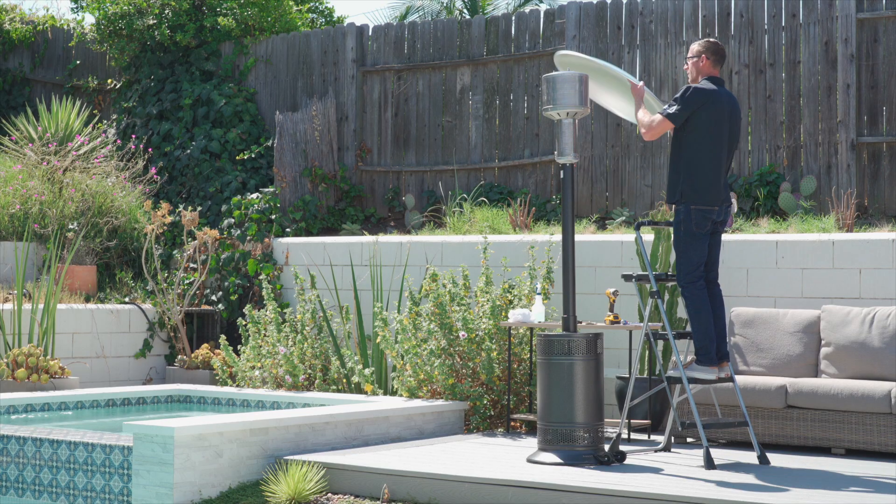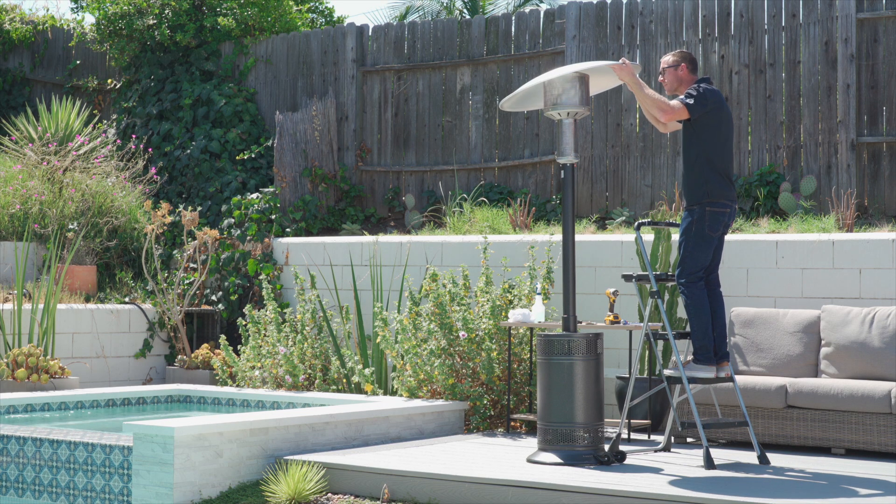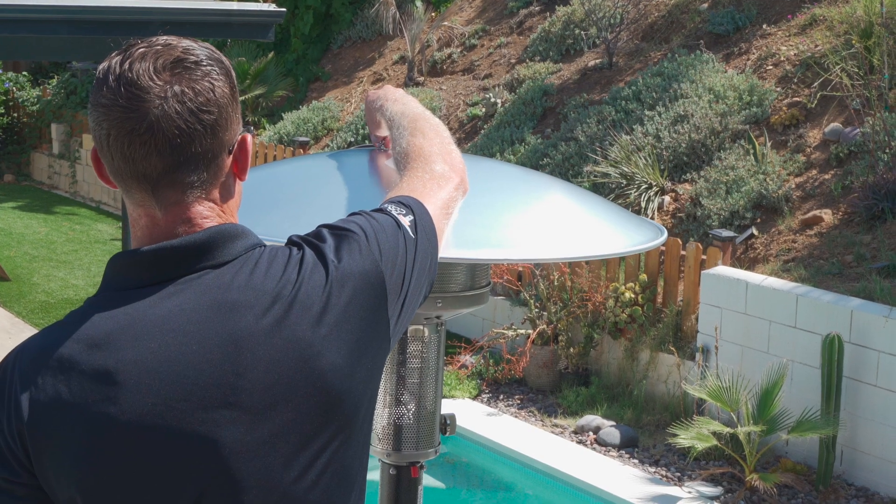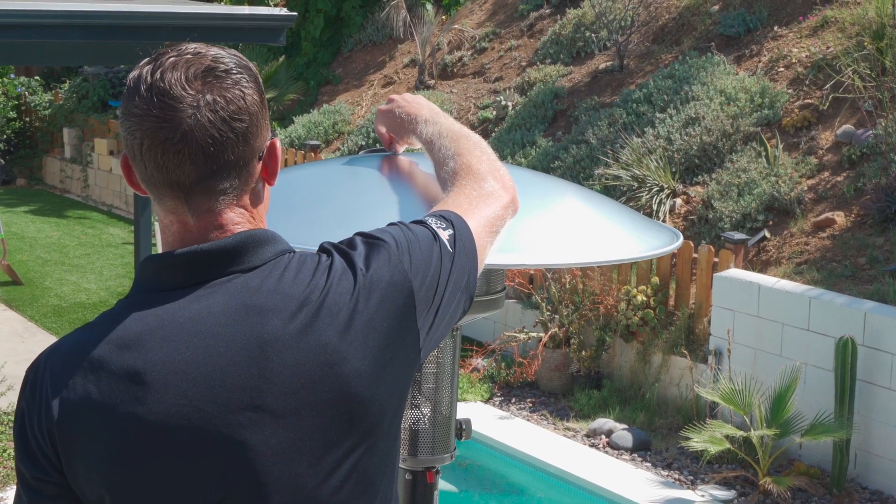Finally, locate the reflector. Using a ladder, align the three holes to the top of your heater as shown. Use the wing nuts and flat washers to securely fasten the reflector.